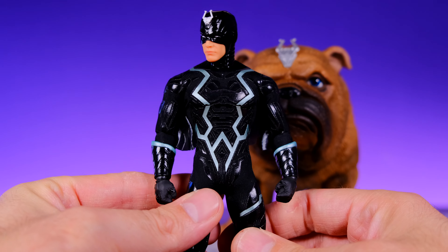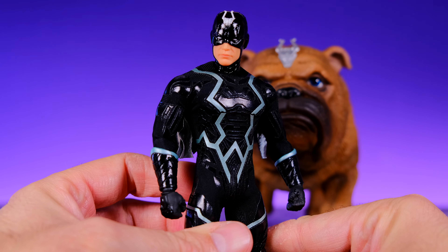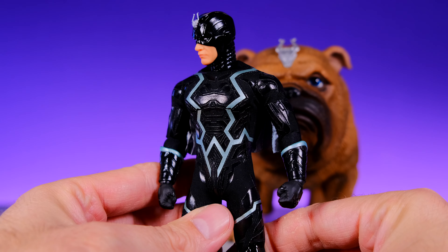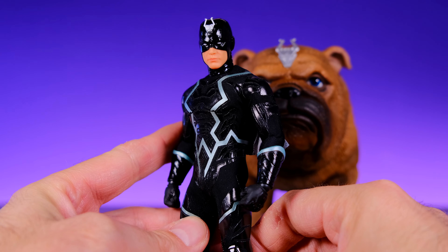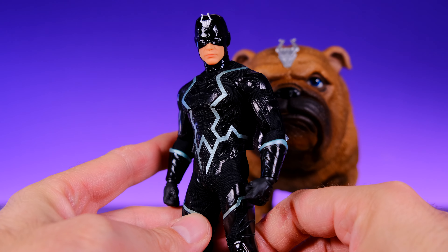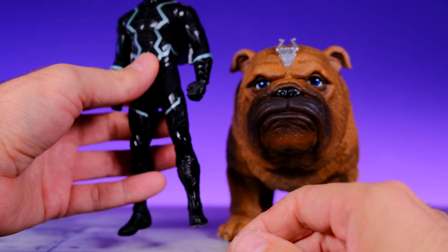Look at this thing — such an awesome figure. Perfect head sculpt, everything about it is beautiful. We'll get in close and take a look at the details in just a second, but we've got to take some time to admire the amazing job Mezco did on this guy.